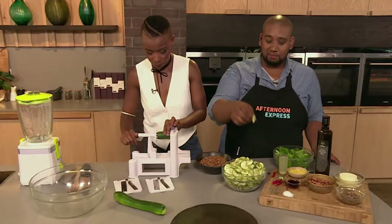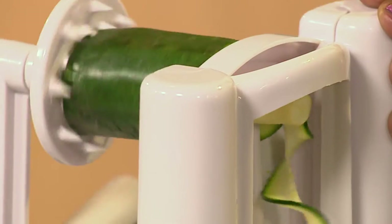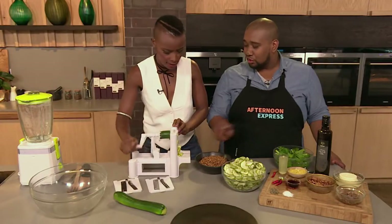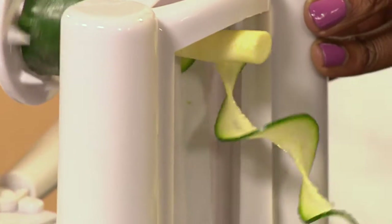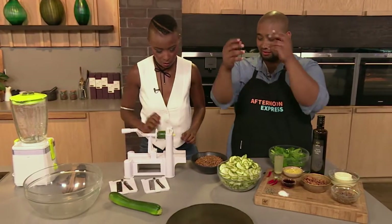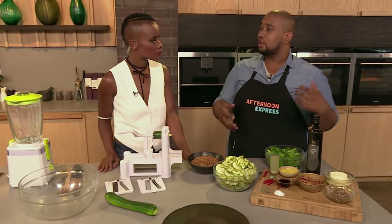I'm spiralizing everything! You can do this with carrot, with cucumber, with zucchini. You can do it with potato and make curly fries. So actually go crazy spiralizing whatever you want. It's great that Clix have all these amazing appliances. And it's got this little piece at the end that I saute off — it's so good. You can get this at Clix now, which is really great. Previously you had to go to specialized chef's stores or kitchen boutiques, and now you can get it at Clix.